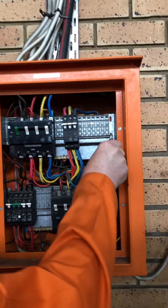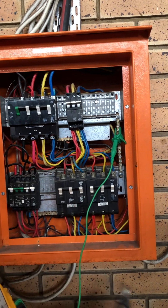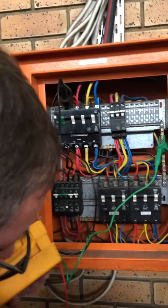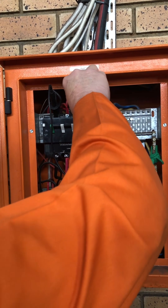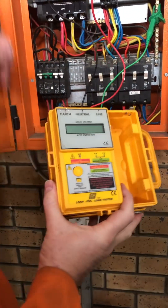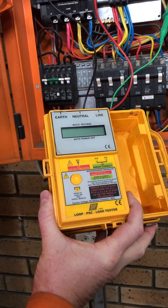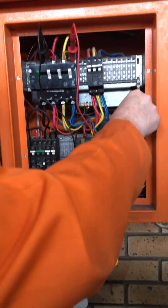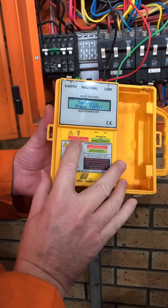So you put your earth first, then you put your neutral, and then you put your live. You can put your live on anyone you can get to. You see there it's showing me it is correct. As soon as it's not connected correctly, you will get a red light which says do not proceed. So make sure they are quite right — they won't just jump off. Then you press a button, switch on, and now it says press test.